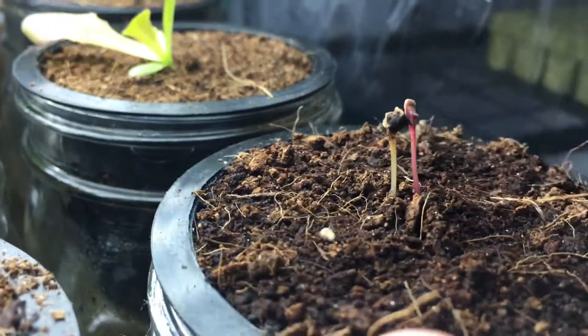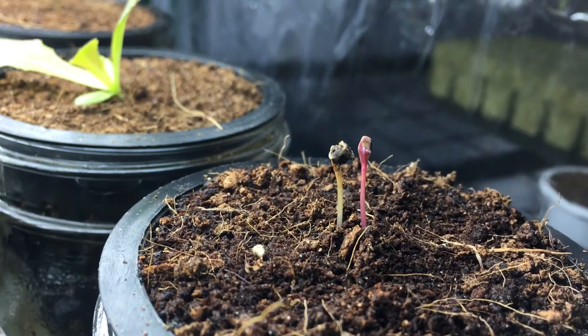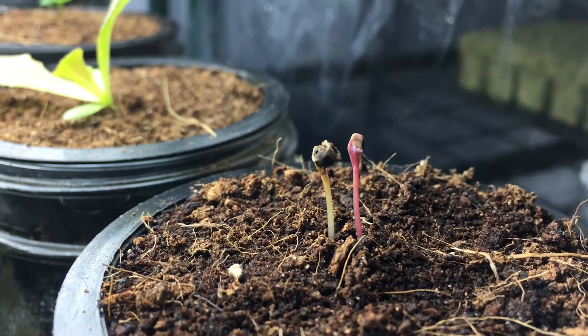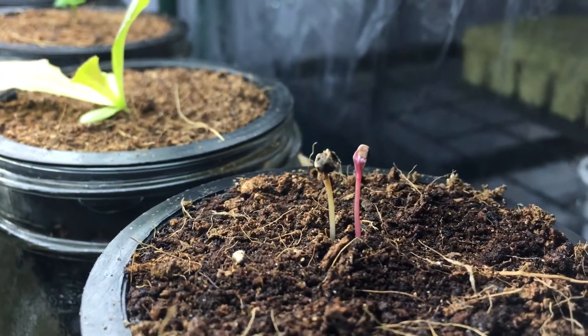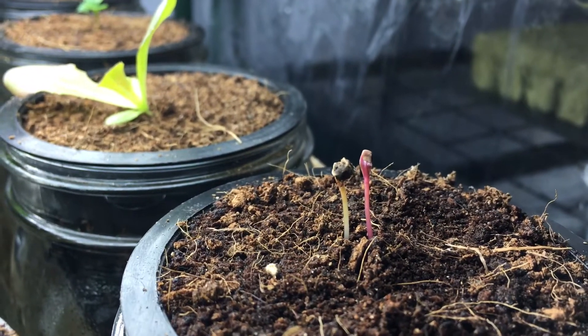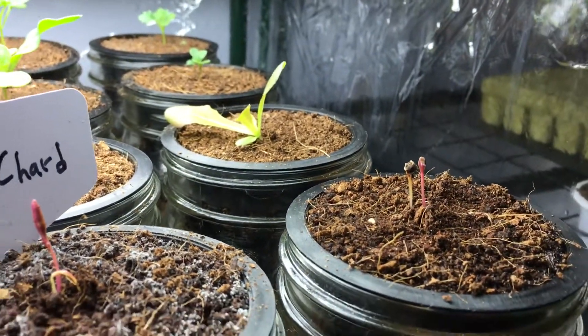As you see, it's pushing the cocoa core out of its way. And on this side, this one was actually connected, which is very common with Swiss chard. A lot of times there will be two seeds in one — two sprouts and one seed. And that's doing really well. That's the first time I've ever seen that actually.